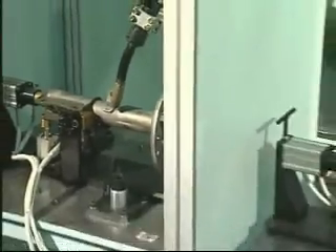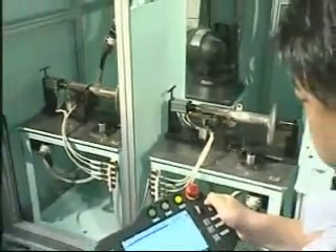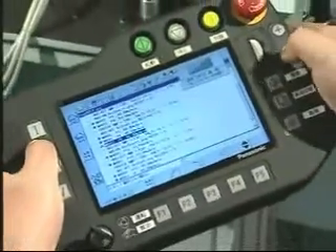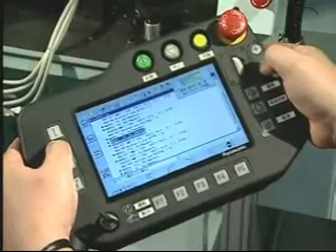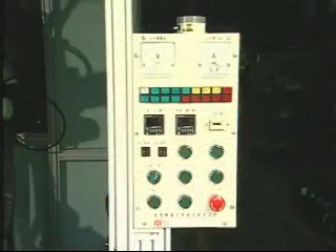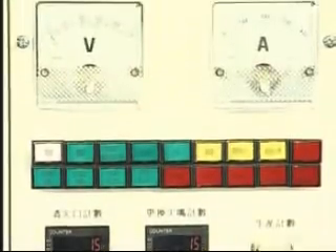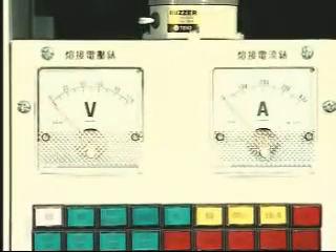Welding gun correction and program teaching are simple. The controlling box provides abundant welding conditions for on-time consultation. Module design of robot and controller offers good mechanical reliability, and the complete systematic layout makes high profitability possible.